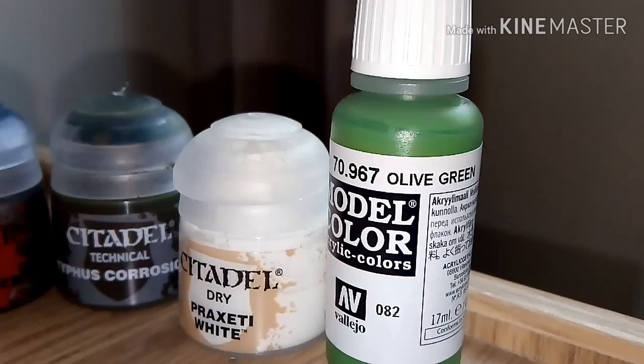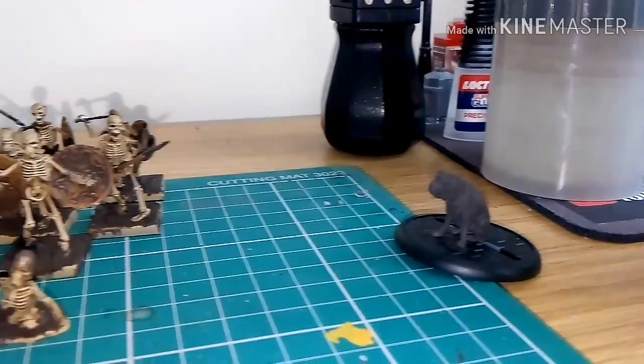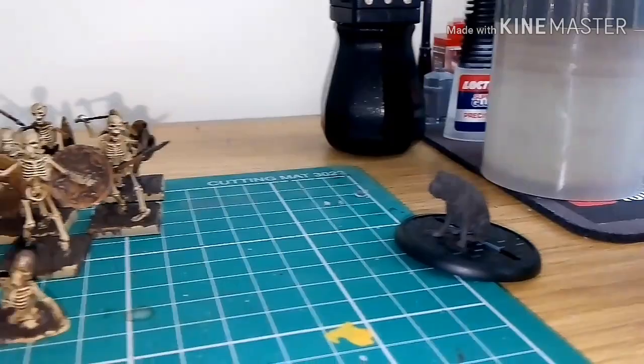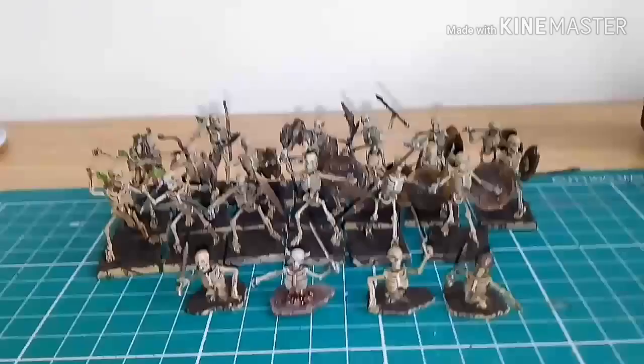The feathers from the arrows were Fang — sorry, that was Fang. But yeah, that's the whole overall look of my completed skeletons. Really really enjoyed painting these — so so simple to do.